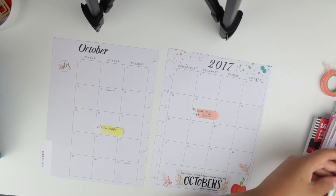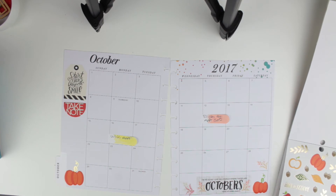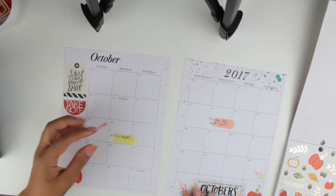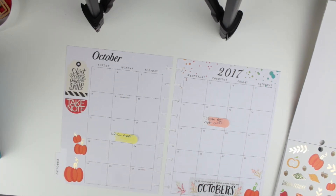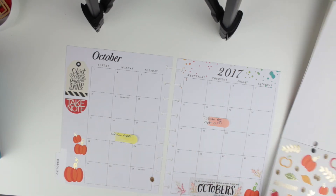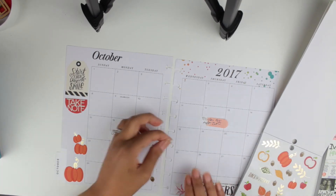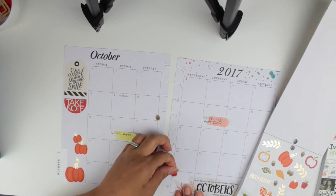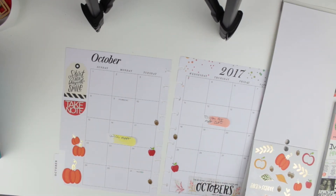I'm decorating the sidebar — correct me if I'm wrong on the name — with pumpkins, quotes, and all that great stuff. I really didn't know what to use because I didn't plan to do a monthly spread; I filmed it right after I finished my weekly planning. Where the coil holes go, I added some acorns and apples — I just tried to make it as pretty as I wanted.